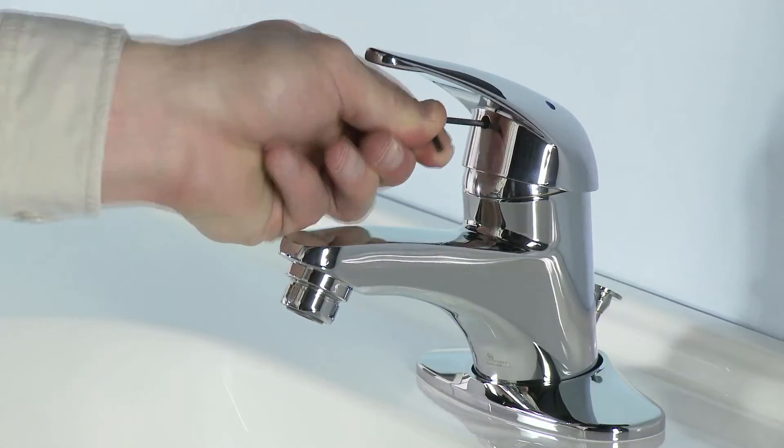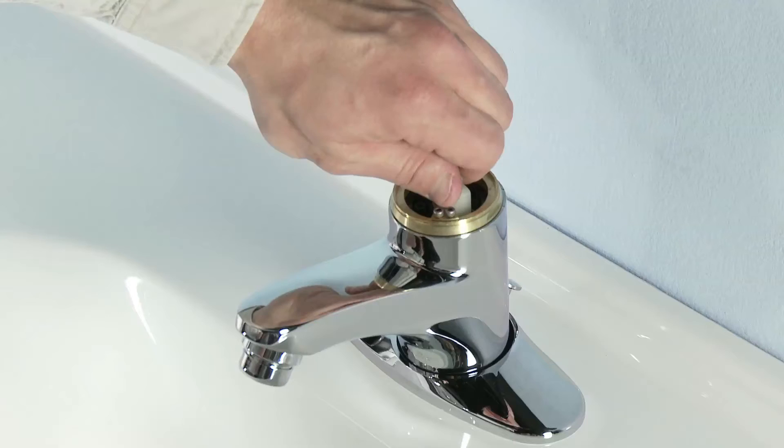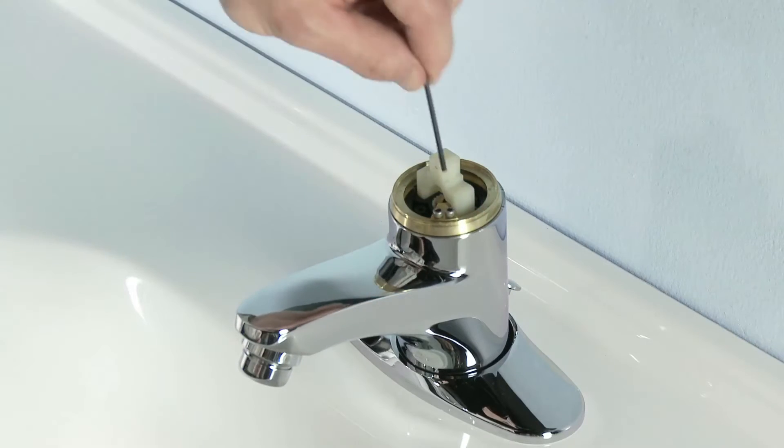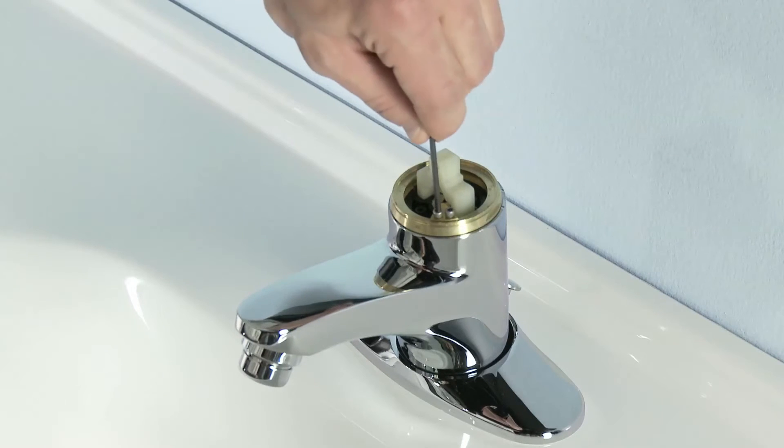Adjusting LavSafe is just as simple. The high temperature limit stop is easily accessible, making setup and maintenance fast and simple.